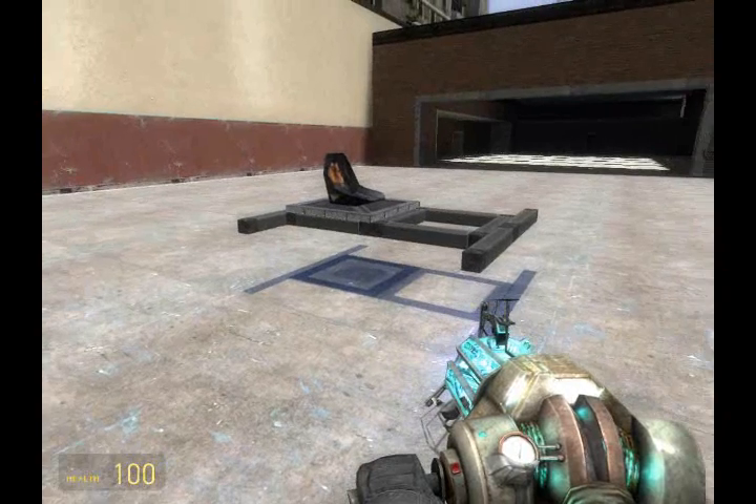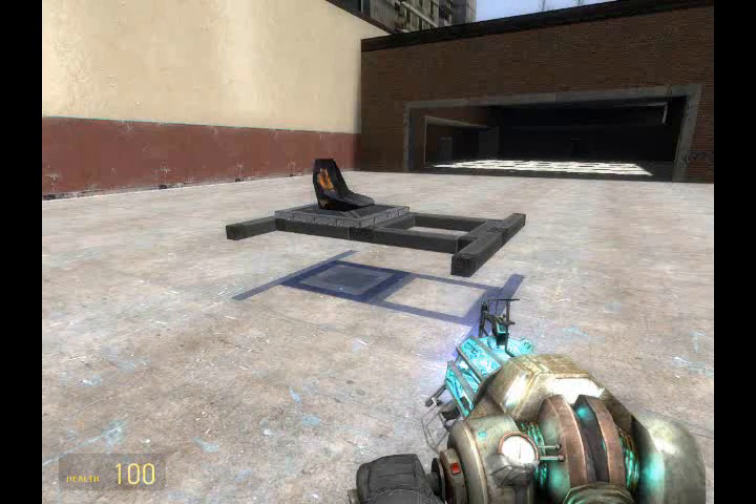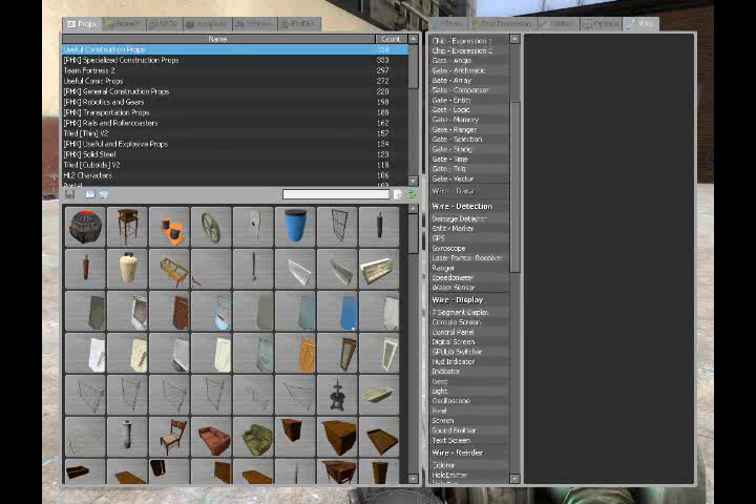The first tip to any WASD controlled vehicle is the Advanced Pod Controller. This device will become your friend. So let's pull the Advanced Pod Controller tool out now.